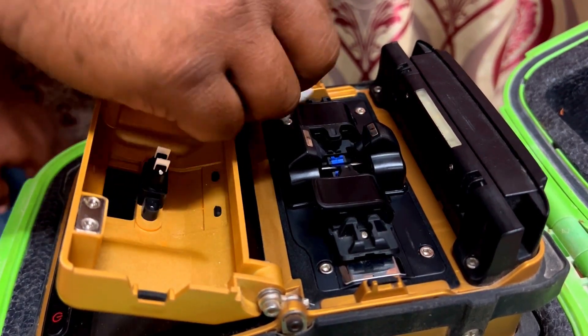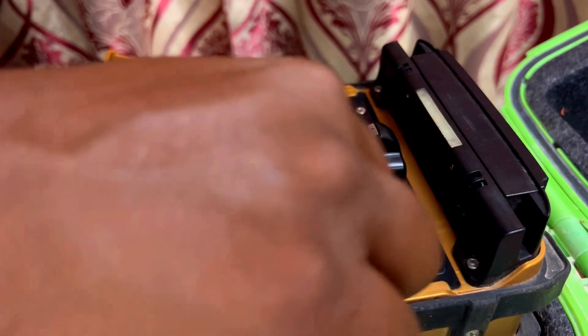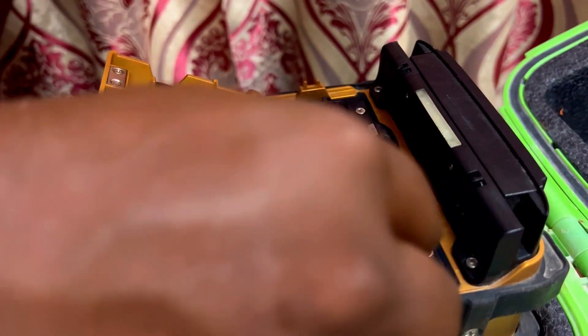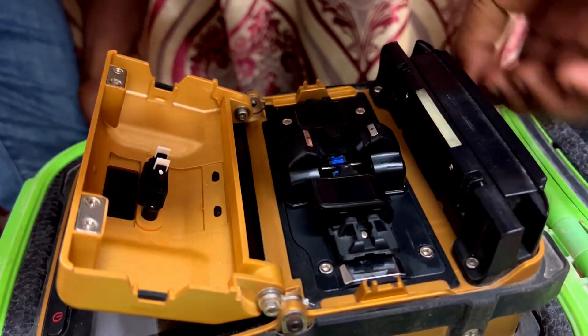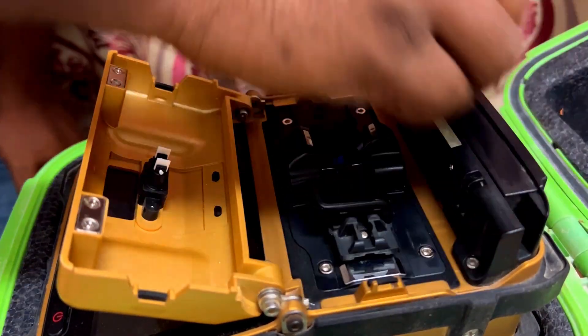After cleaning the surfaces, you can turn on the machine and check whether the electrodes are working or not. With the help of fiber, you can try to join two pieces of fiber.